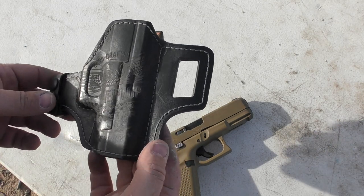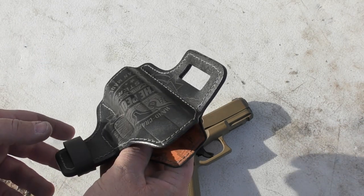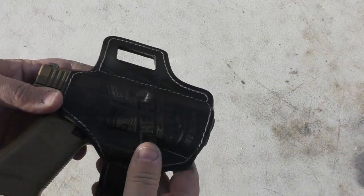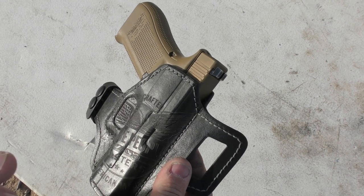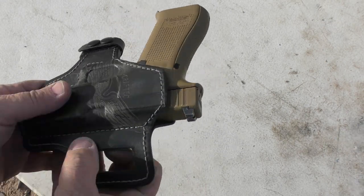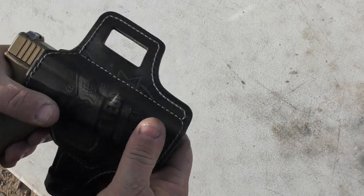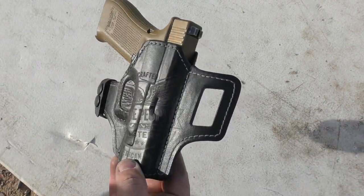I didn't have to break this in at all. Every other leather holster I've ever had — no matter how much I liked it or how nice it was — I've had to spend days breaking it in. This fit just like this out of the box. I've done zero break-in process with this, and it fits super well.